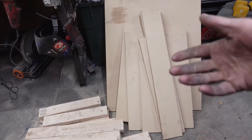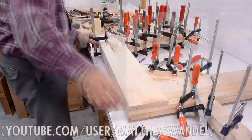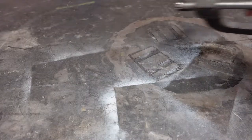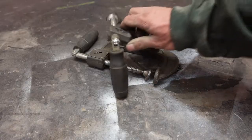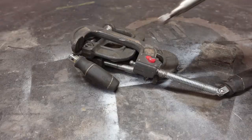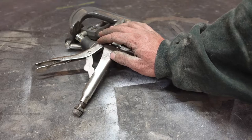As with any woodworking project, now's the time when we ask: what would Matias do? Yeah, we're just gonna use screws.